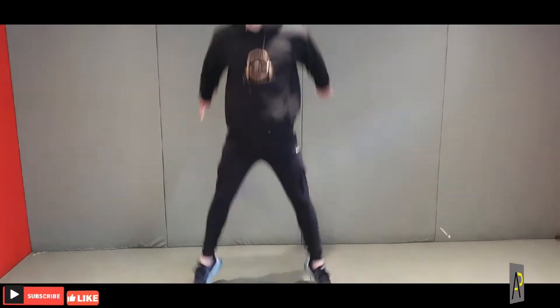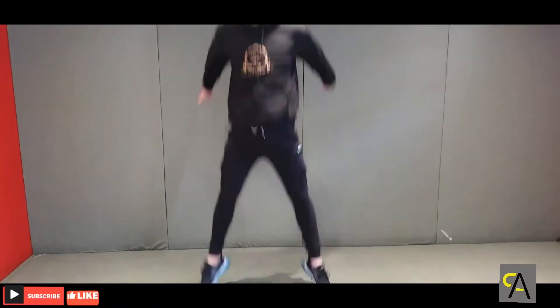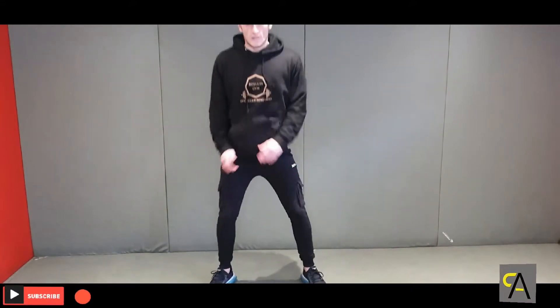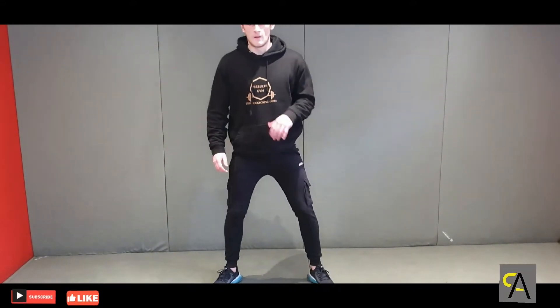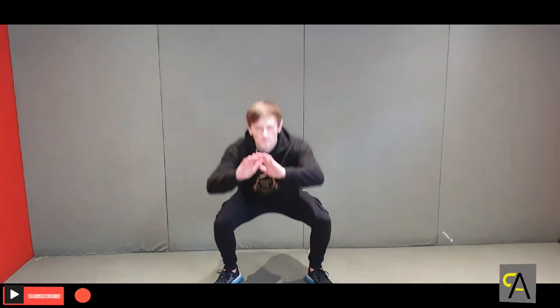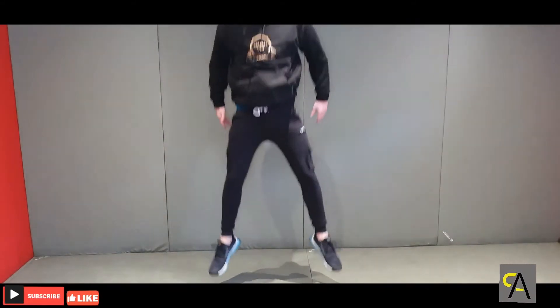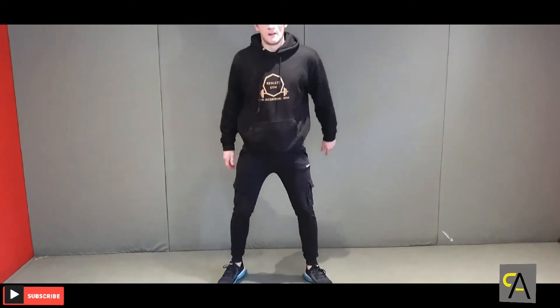Go down, explode up — you're trying to jump as high as you can. Down, up, down, up. Keep going through your reps, maintaining that good position and power throughout.